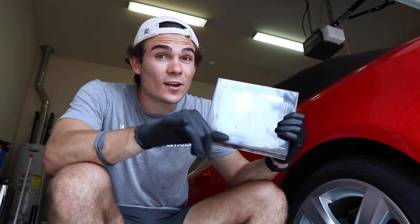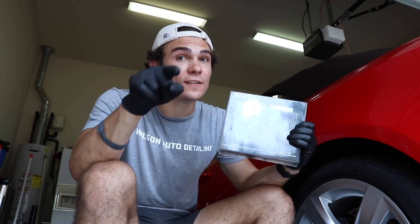In this video, we are going to be talking about how to apply ceramic coatings from start to finish.